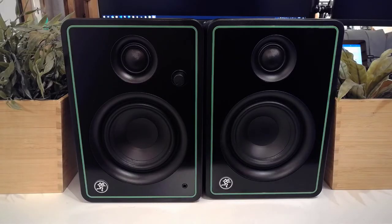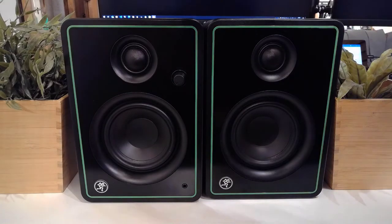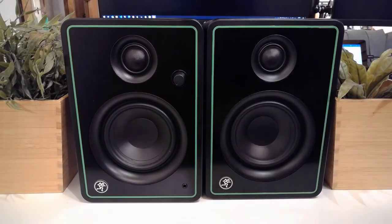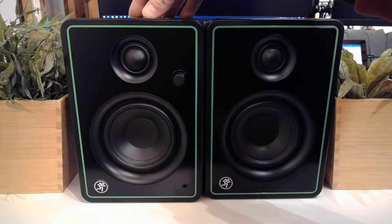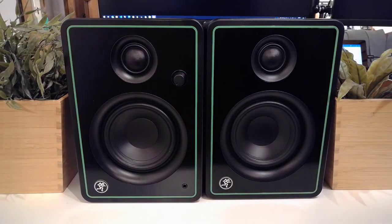The CR4XBT by Mackie. Let's have a quick rundown of the build quality and features. You'll notice straight away that you have two very distinct models: this is the active one and this is the passive one. You can't buy these separately — they always come as a set, and you can move them to whatever side you want.